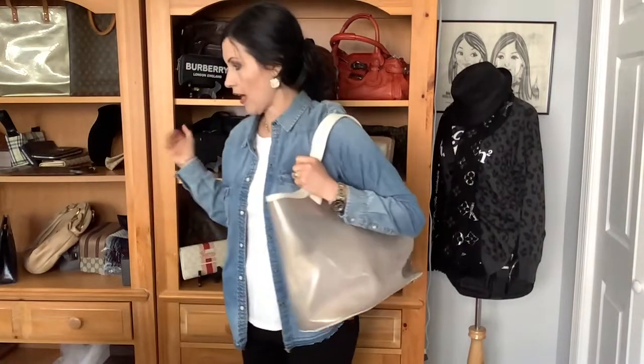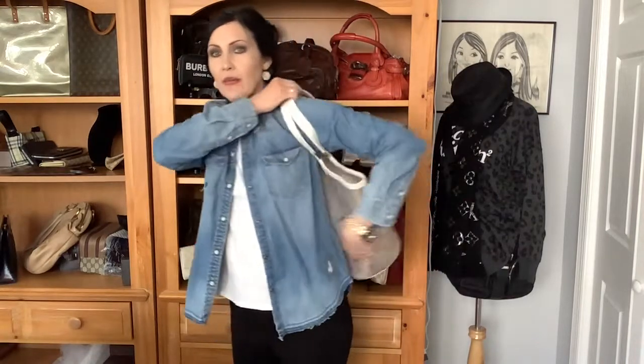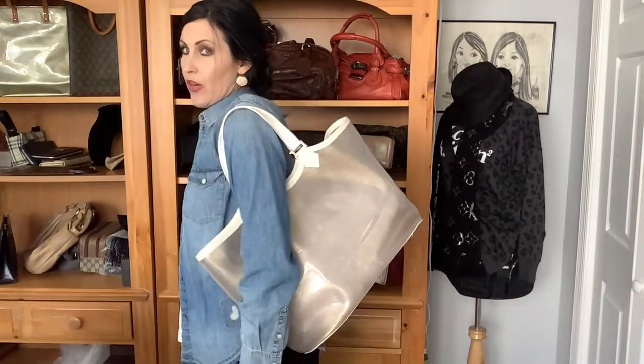For me, I have this big Gucci M Prime tote I'm carrying right now, and I kind of do that — I carry it that way. But anyway, this bag was originally available in several colors.